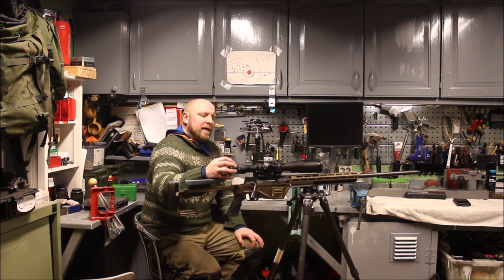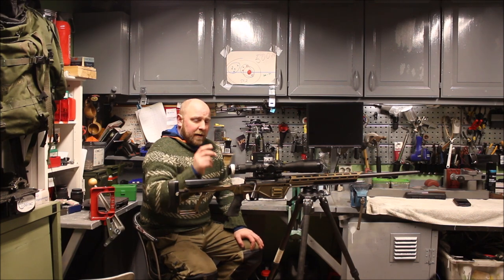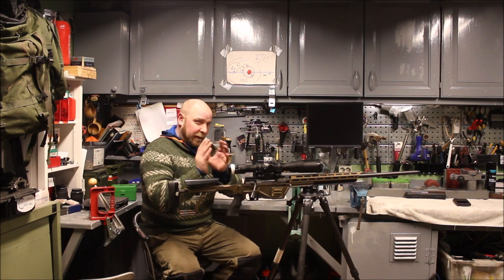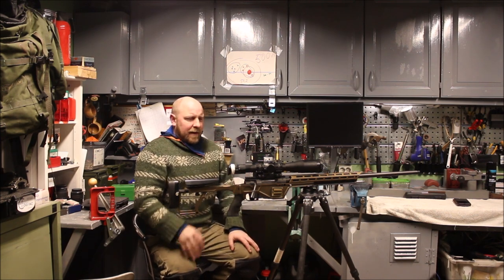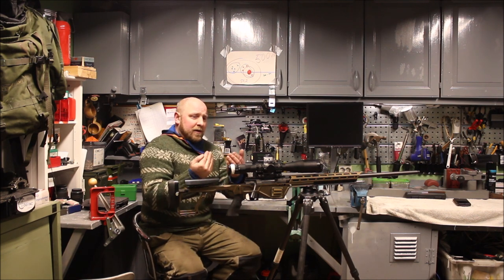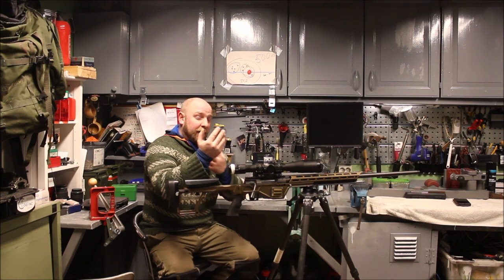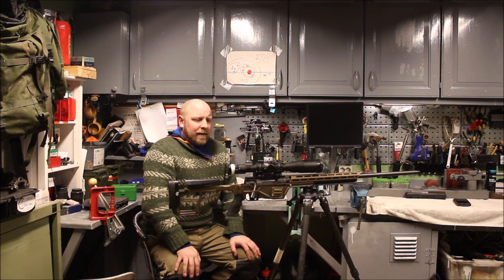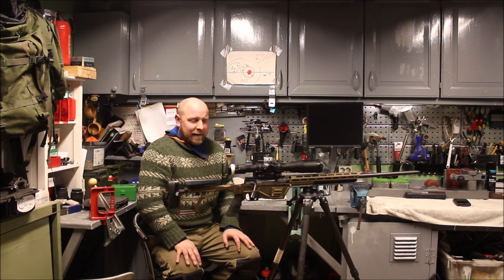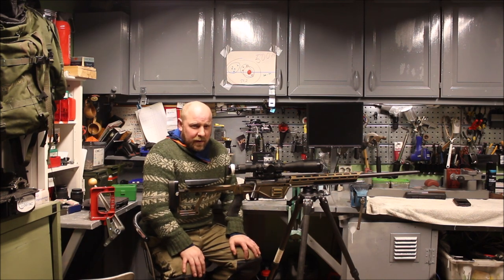The thing with the camera behind the scope is that I have to make some compromise between my view of the reticle and the camera's view of the reticle compared to the background. It's not going to be crystal clear for me or the camera. If it's clear for the camera and the film, it's not crystal clear for me — so I have to compromise. Give and take, that's just how it's going to be.